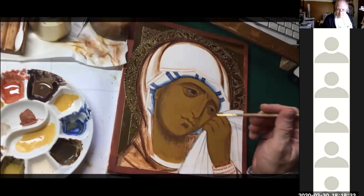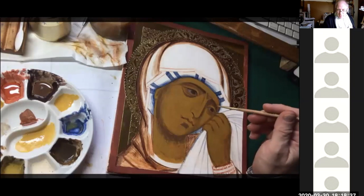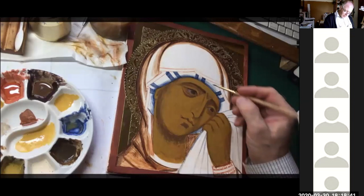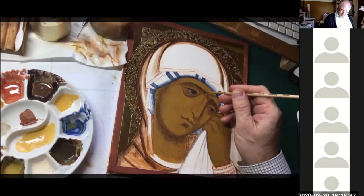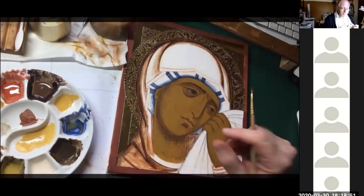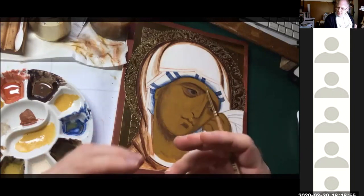Question: when you say thin-thick-thin whilst painting the eyebrows, are you referring to the brush handling? Yes — I'm talking about the stroke, that it's thin and then thick. Calligraphic lines are very, very important for giving iconography this elegance but at the same time this asceticism.